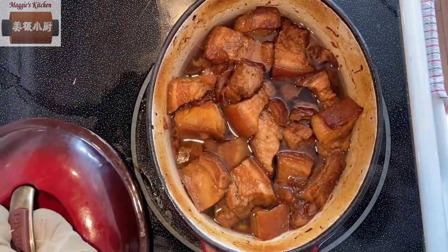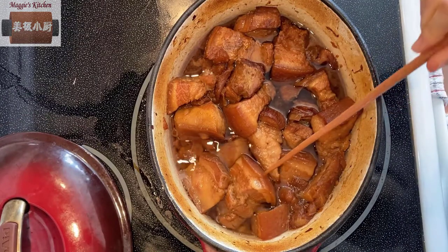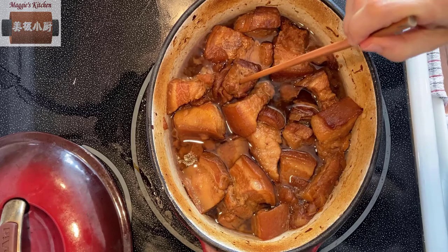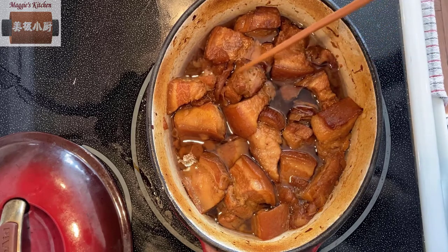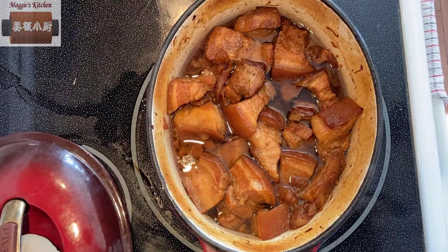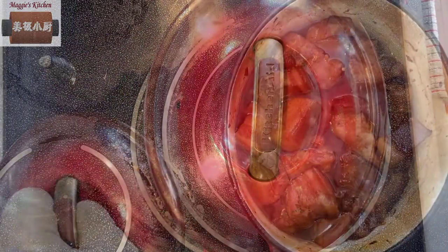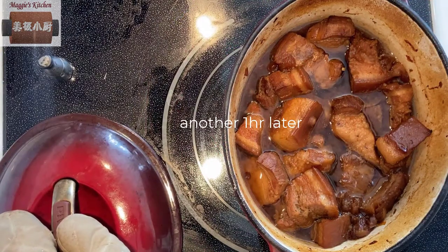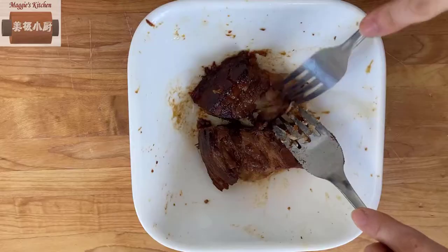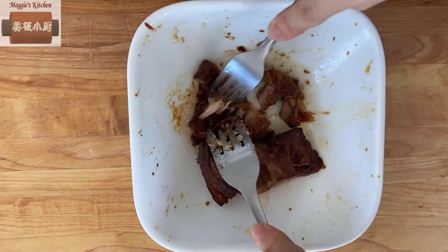This is how it looks after 45 minutes. The skin and the meat are already chopstick-tender. It's your choice to serve now or cook a little longer — the longer you cook, the more fat is pushed out of the meat and the tastier the dish. I leave it in the oven for another hour to get an even more tender texture. You can see the meat can be pulled apart with no effort.